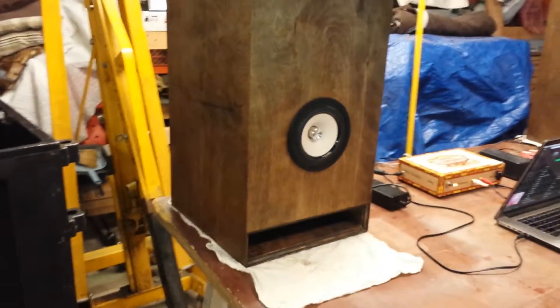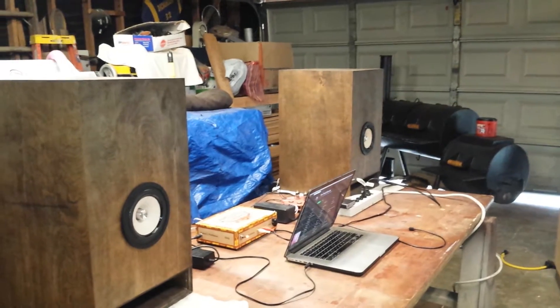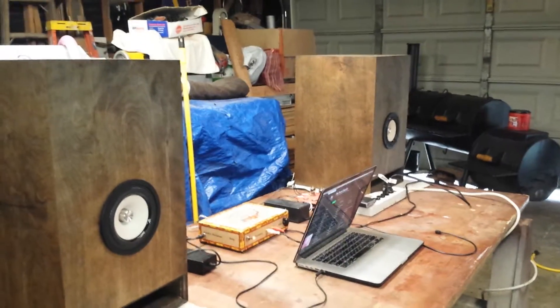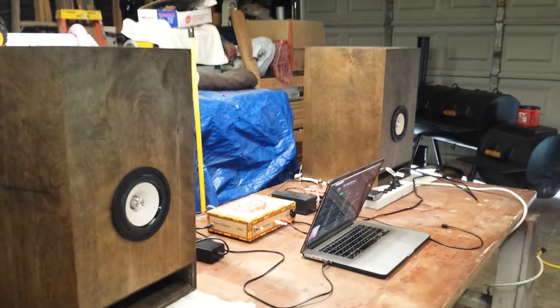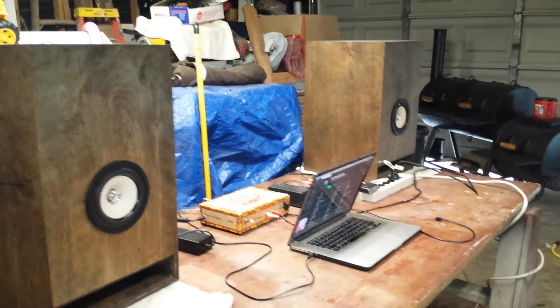That's what I'm working with now. Maybe I'll post some speaker response plots before and after stuffing — these are still unstuffed. I've got to take the speakers back out, but I might post some up later.